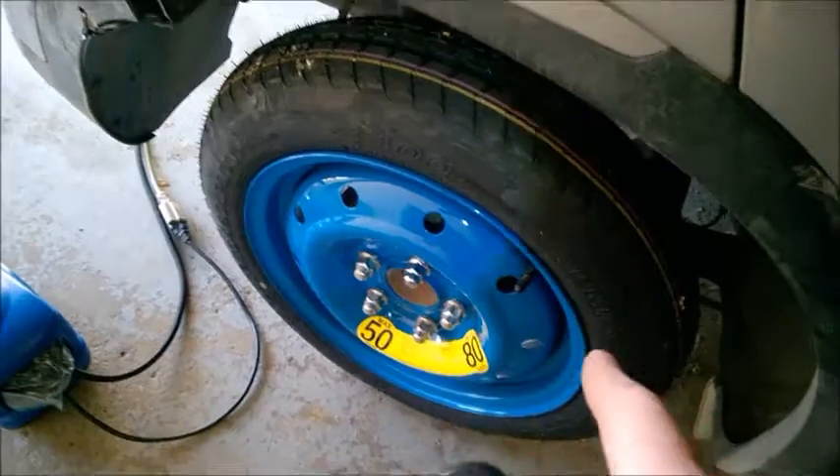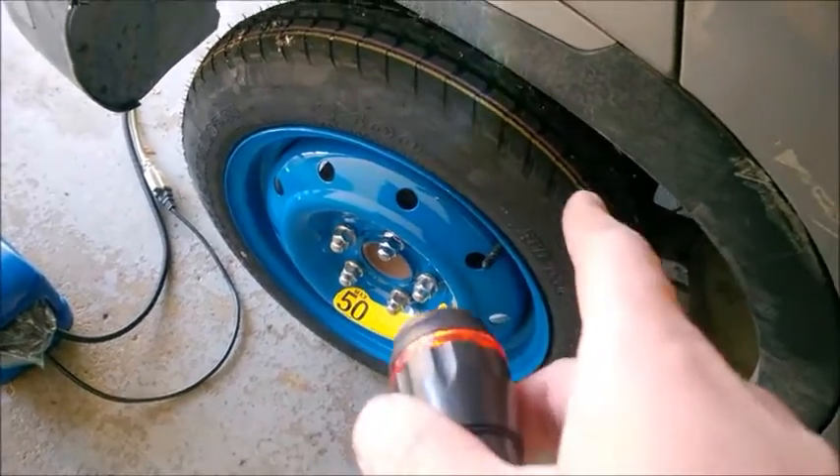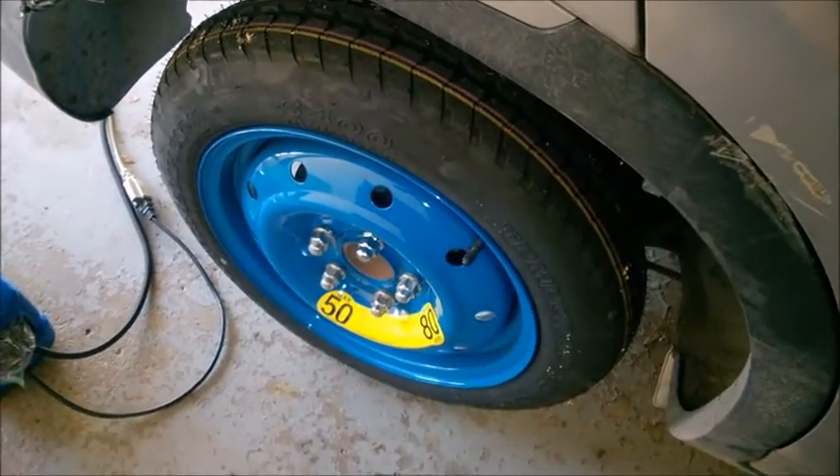Inspect your spare tire inside your trunk every year. Make sure the pressure is correct, because it deflates after several years, and when you need it the most, it's going to be deflated.